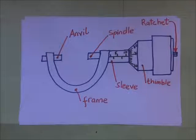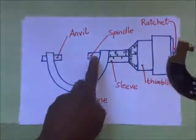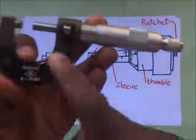Just like the Vernier calipers, the micrometer screw gauge is also another measuring instrument. Here we have a diagram of the micrometer screw gauge. The parts of this diagram include what we call the anvil — the anvil is right here — and what we call the spindle, which is here.